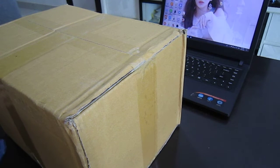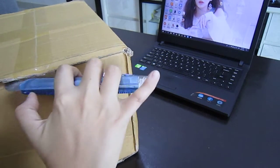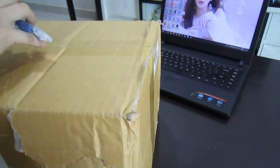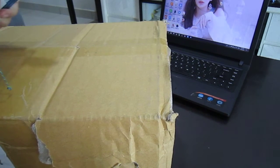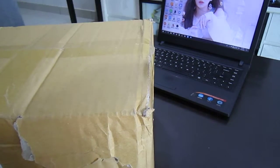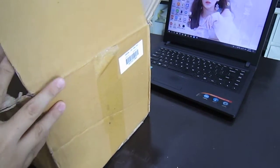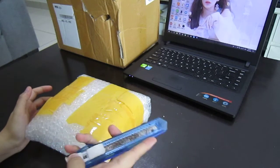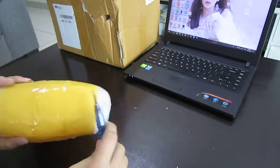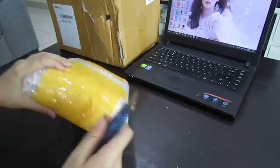Hello, welcome back to another unboxing video — it's been a while, hasn't it? Today we're going to unbox Tiffany Young's very first US album. She just recently finished her Lips on Lips tour in the US. I think Sooyoung was there for the very last show in LA, and there was a tweet going around that Sunny was also in LA and was supposed to attend but wasn't feeling well, so she couldn't make it — though I'm not sure how true that is.